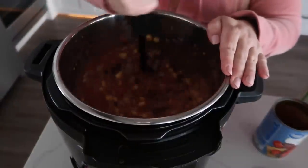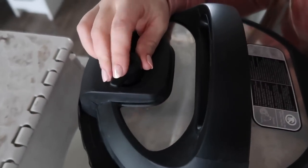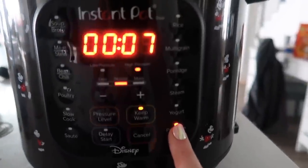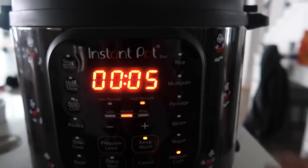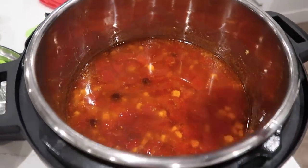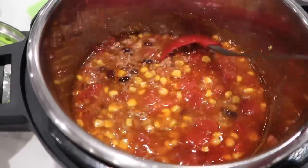Mix it around one more time before putting the lid on. Make sure the knob is turned to sealing, not venting. Because everything is pretty much cooked, we're just going to pressure cook for about five minutes. When it's all done, release the pressure and what's left is a delicious taco soup.